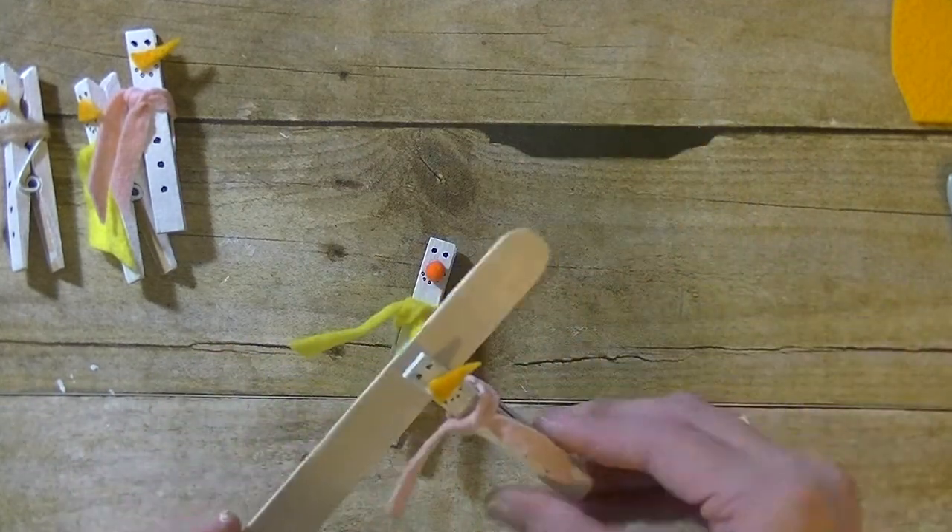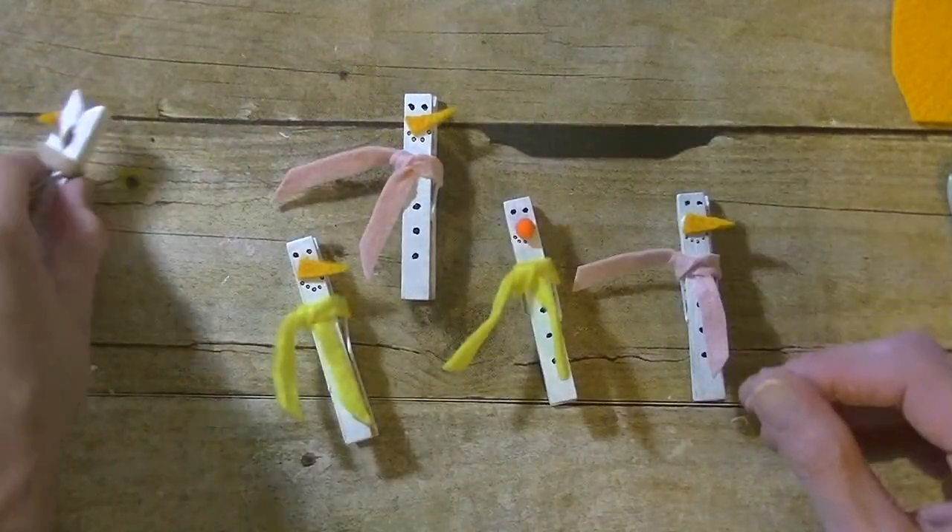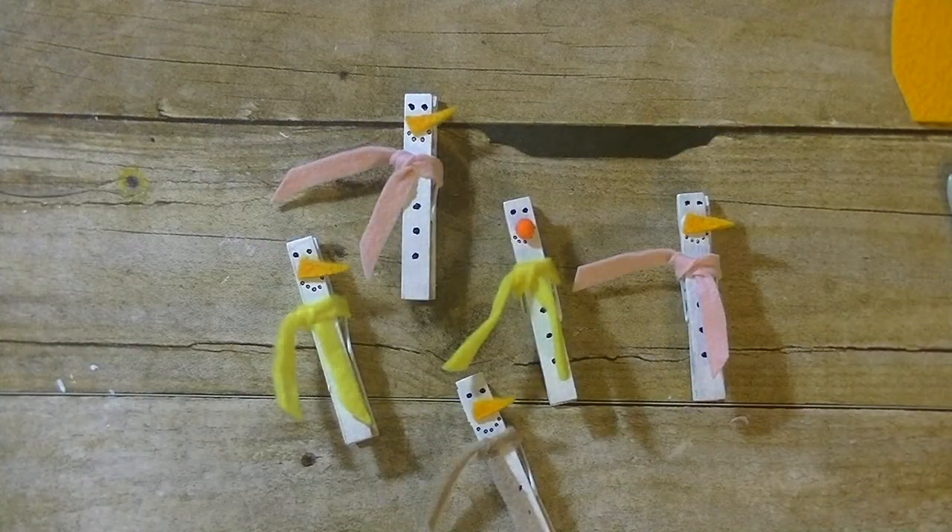Alright guys, there you have it — today's Toddler Tuesday: a clothespin snowman! Aren't they adorable? Any questions at all, please let me know. As always, thanks so much for watching, have a great day, and I'll see you guys next time.